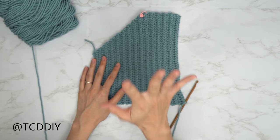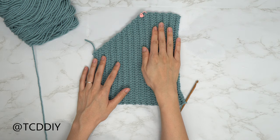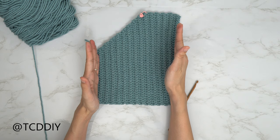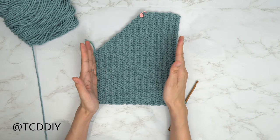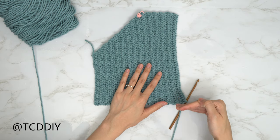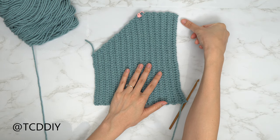Now that we are back, we have just finished up going in with our body portion where we didn't do any increases or decreases. I now have a total of 24 rows, and my width is now 8 inches or 20 centimeters unstretched. From here, we're going to work our way up with our back loop half double crochet, leaving the last two stitches at the top, and then we'll do our decreases together.